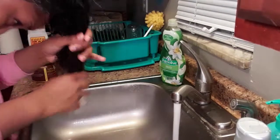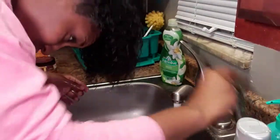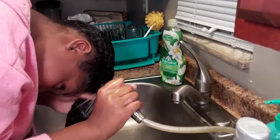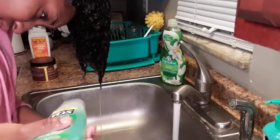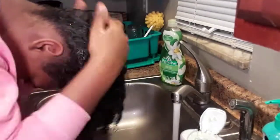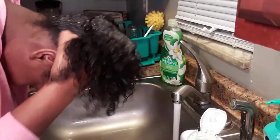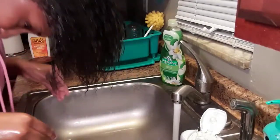Now I'm just going to take some more water and rinse out about 70% of that shampoo, and then repeat that same step. By the way, this is clarifying shampoo. I attempted to flip my head and it didn't work out — epic fail. Anyways, I'm just going to scrub the middle of my head now because there's a little bit of buildup in there, focusing on the middle and the front more so.